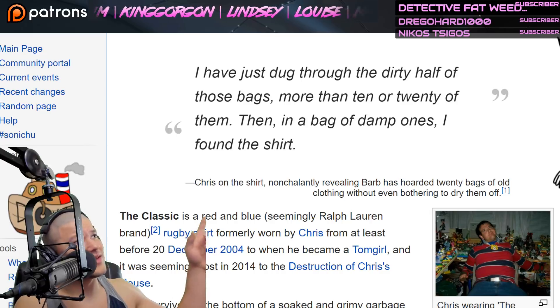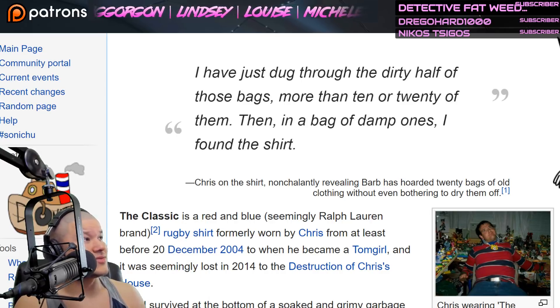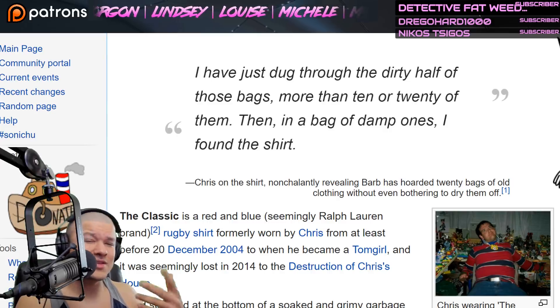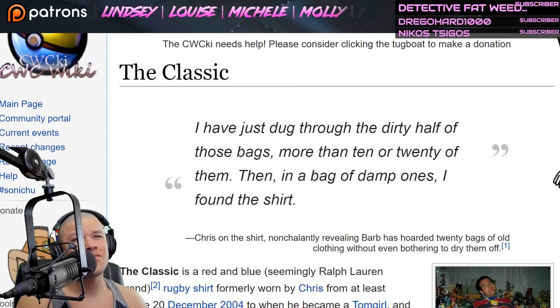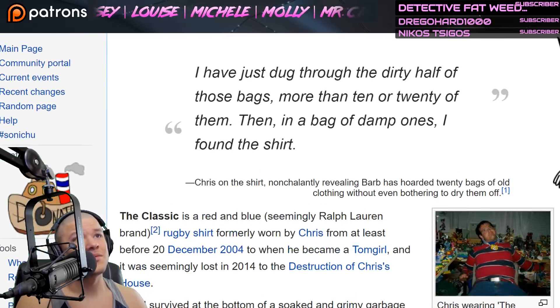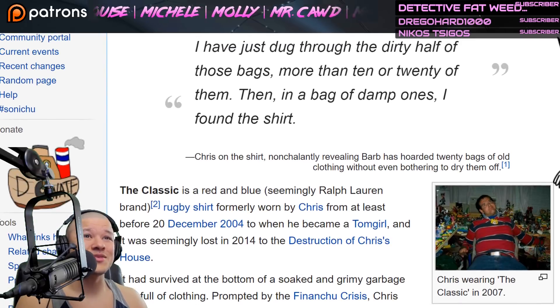We got some new subscribers — Detective Fatweed, Drago, what's up Drago, and Nikos, what's up you guys. Welcome aboard Starship Lockjaw, where we look at interesting stuff every day, baby. That's disgusting — they were hoarding bags of clothes, twenty bags of old clothes without even drying them off. That's disgusting.